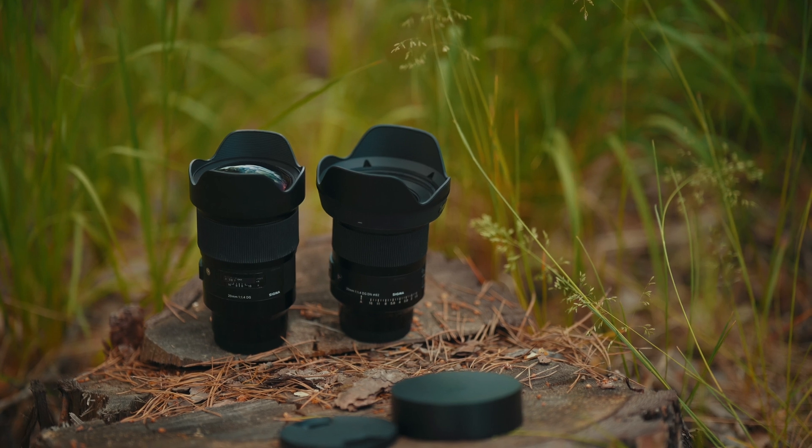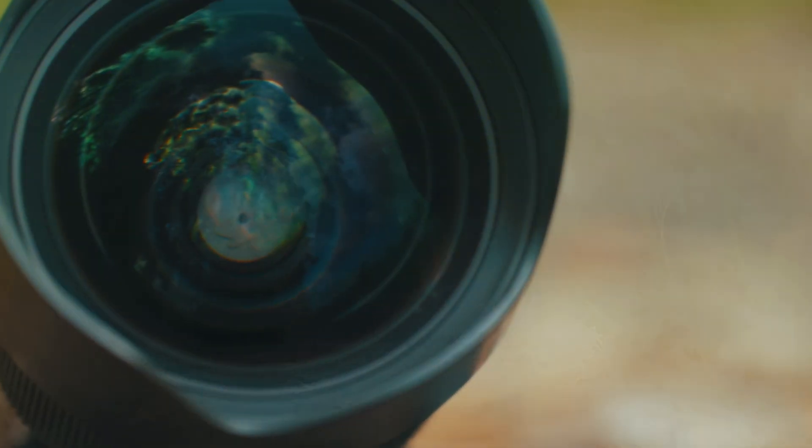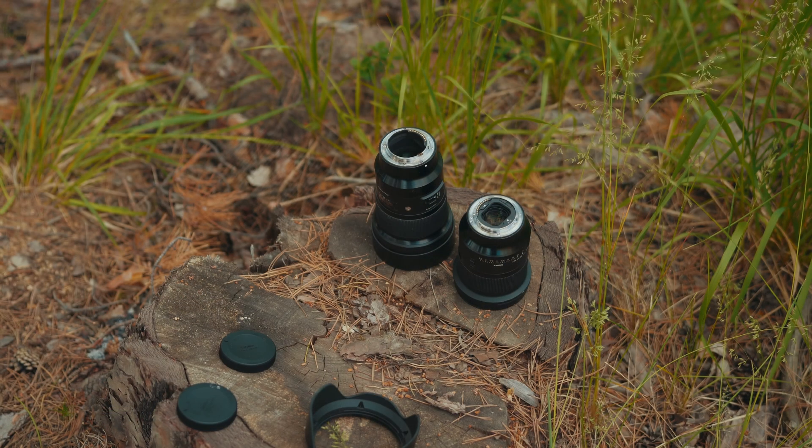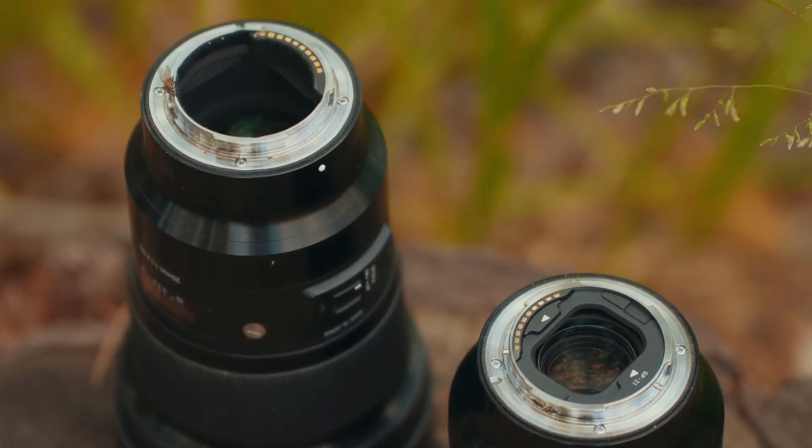Hi all. I got two lenses on my hands: the Sigma 21-4DG HSM Art and the Sigma 21-4DG DN Art respectively. I will call the HSM the old one and the DN the new one.